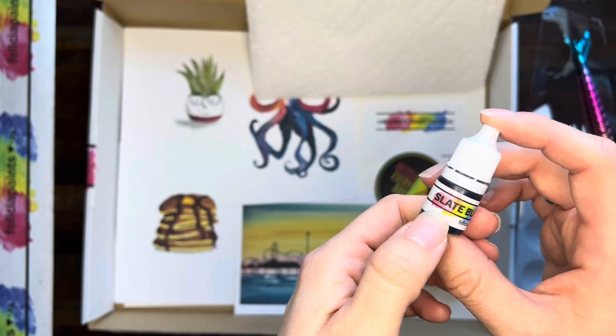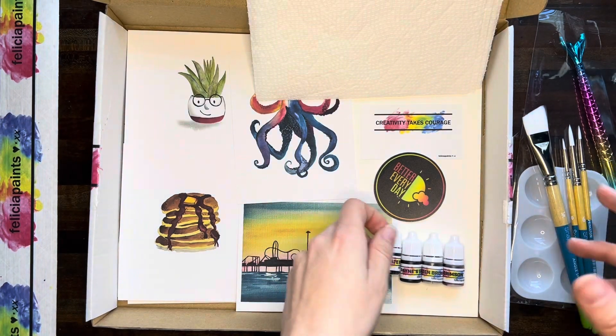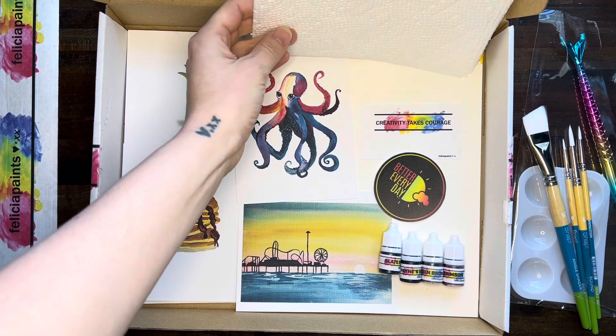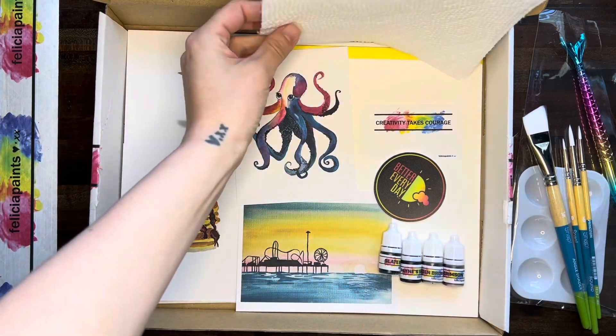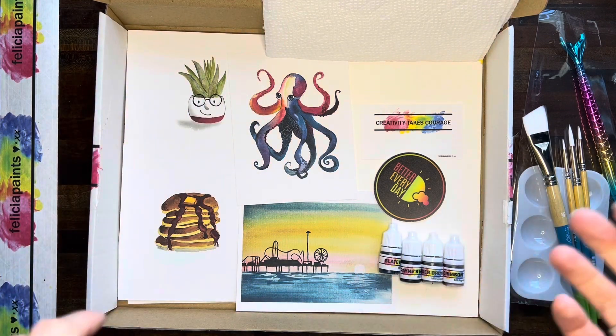You might notice there's not a green in here, not an orange, not a yellow — but all these colors will make all the colors that we need. So this is everything that comes in your kit and I am so excited to get started painting. Whenever you're ready, let's just go on to the next video. Let's get started.